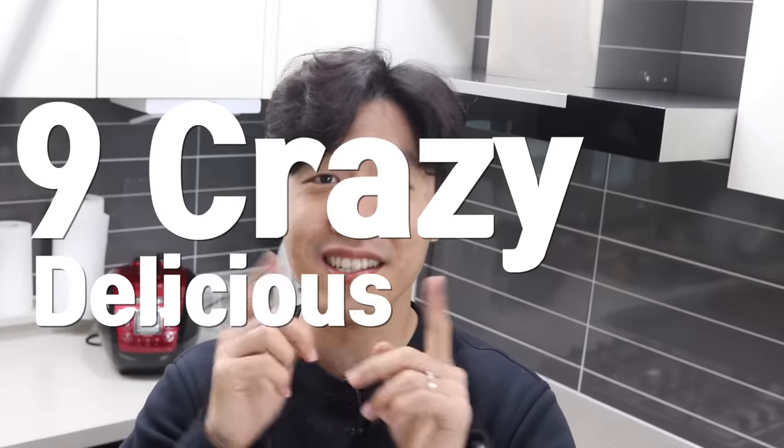Hello from Seoul! Are you looking for a new way to enjoy ramen? Today, I'm gonna share 9 crazy delicious ramen recipes from super easy ramen to quite a fancy one.